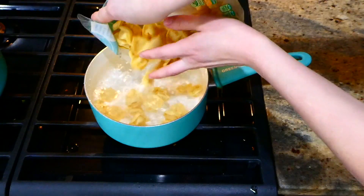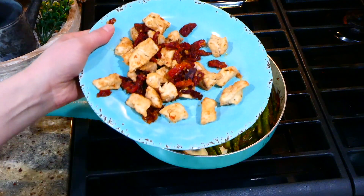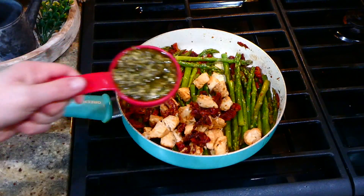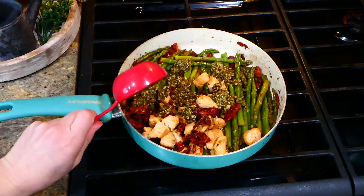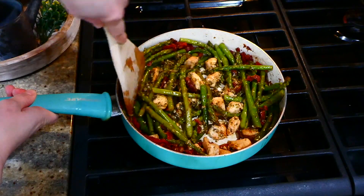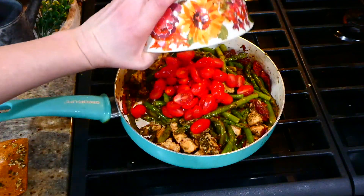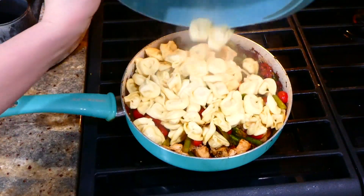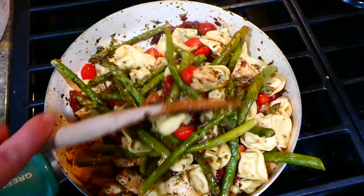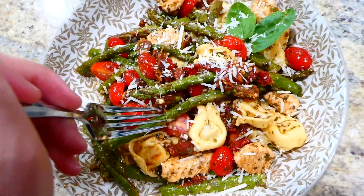While the asparagus is cooking, I'm going to boil my nine ounces of cheese tortellini. Now that my asparagus is at the tenderness I like, I added back in the cooked chicken with a third cup of basil pesto — you could add more or less depending on your preference. I also added in eight ounces of cherry tomatoes sliced in half along with the cooked tortellini, gave it a good stir, and then it's ready to serve.